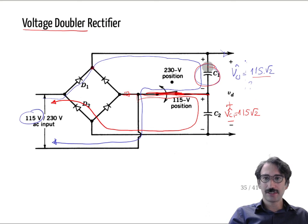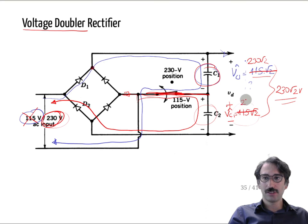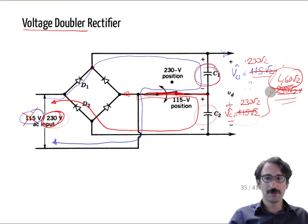Now C1 is charged to 115 times root 2 and C2 is also charged to 115 times root 2, so the total output can go up to 230 times root 2 volts — as if connected to a 230 volt system. However, if you use that switch position while connected to 230 volts, the capacitors will charge to 230 root 2 each, giving 460 root 2 at the output, and without internal protection this will damage your power supply.